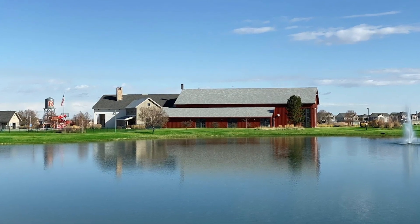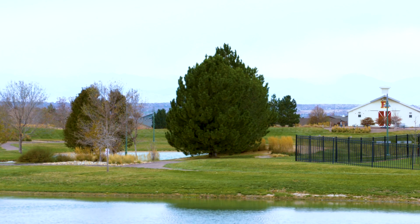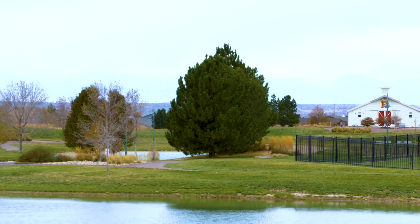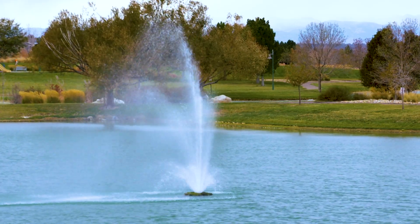My name is Raul Martinez and I am in charge of the landscape and irrigation for the Reunion Metro District. Some of the irrigation challenges we have here is very hard water and also a high pH in our water, which makes it hard for the plants to take it in as efficiently as they should, and also staying within the budgetary means of the water budget.